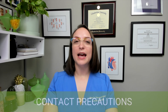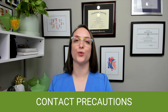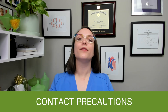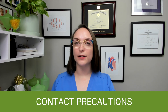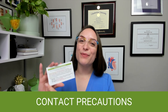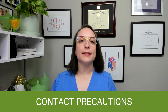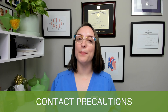Let's talk about contact precautions. Contact precautions are when we know that the patient has some sort of pathogen spread through the contact route of transmission. Examples include C. diff — very important — MRSA, VRE, RSV, lice, and scabies. You need to wear a gown and gloves. A very important key point: if you have a patient with C. diff, you must wash your hands with soap and water. Do not use alcohol-based sanitizer, because C. diff is spread through endospores and alcohol-based sanitizer does not get rid of endospores.